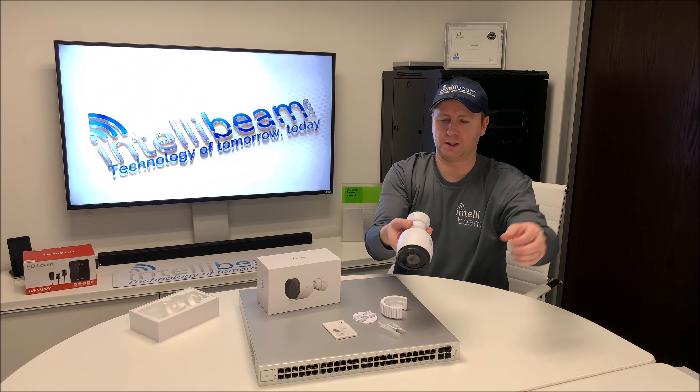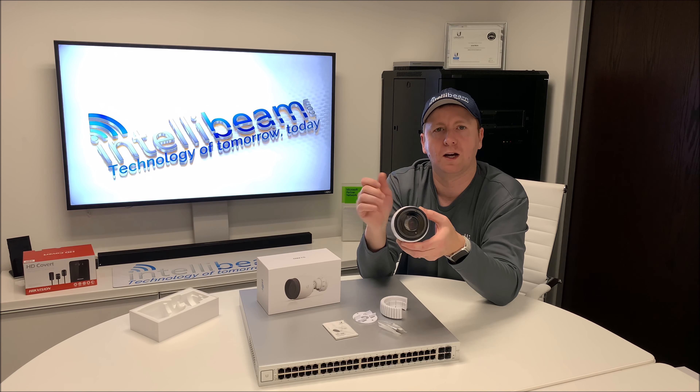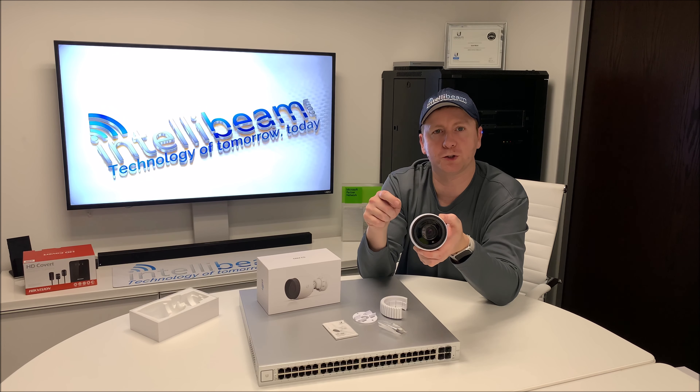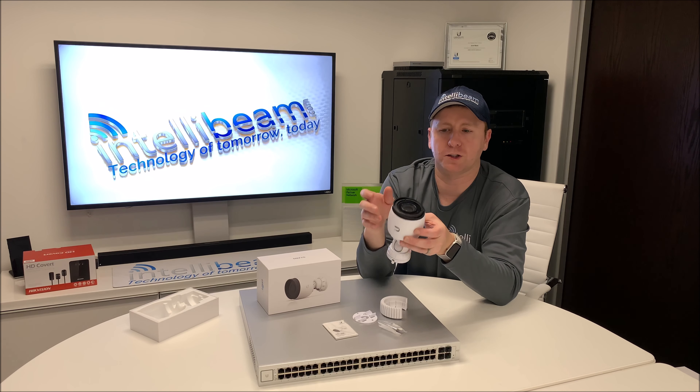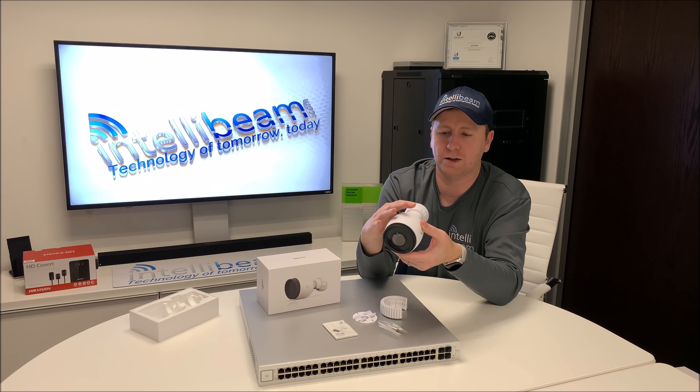Here is the camera itself. This particular one is 1080p, IP67 rated for outdoor use. It has 3x optical zoom, an integrated microphone, as well as 8 LEDs around it.